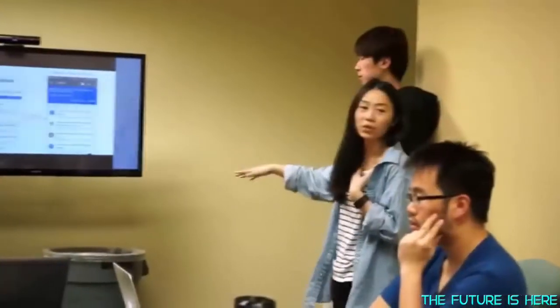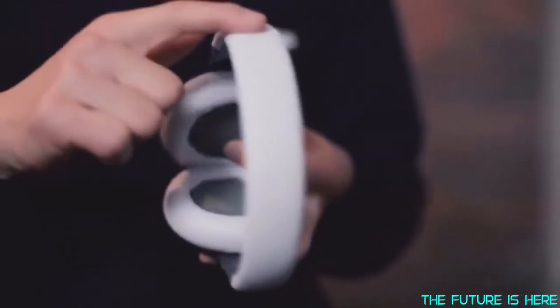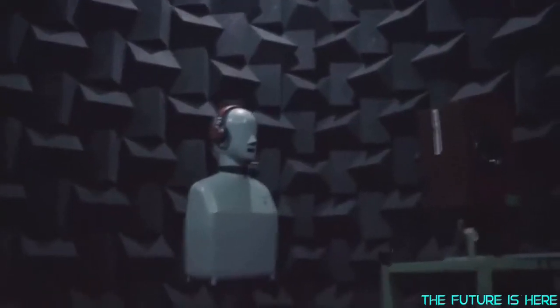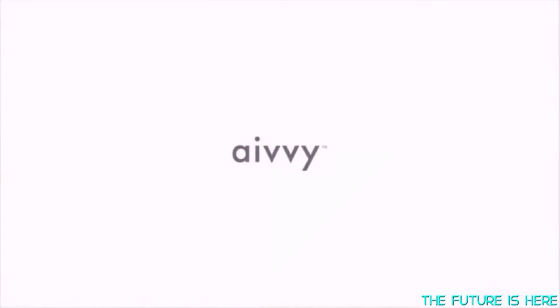We have assembled an incredibly talented multicultural, multi-generational team from around the globe. We believe we've created a device that will revolutionize the way you listen to music. We have proven all core functionality and we are confident we can deliver. Ivy is slimline, lightweight, and uses premium durable materials. The source of the music in the cloud is of the highest resolution — we have used the highest quality drivers and the best technology in noise cancellation with a system that allows you to listen to music in high definition. Now we are looking to the Kickstarter community. With your support, we can make Ivy even better together.